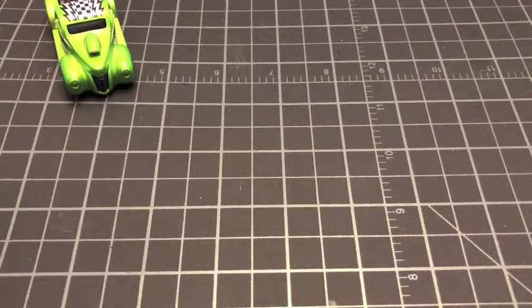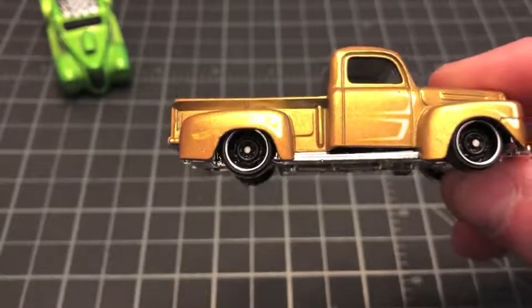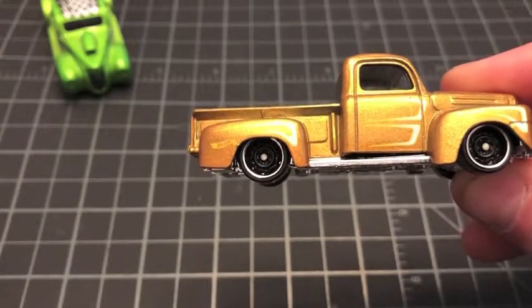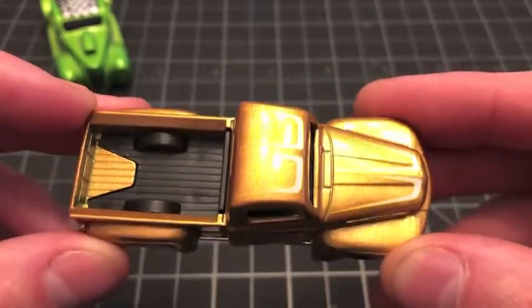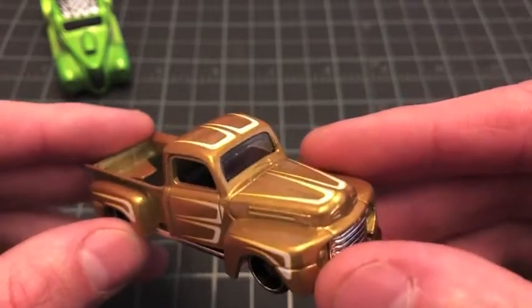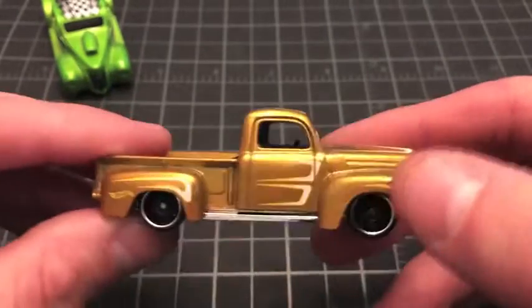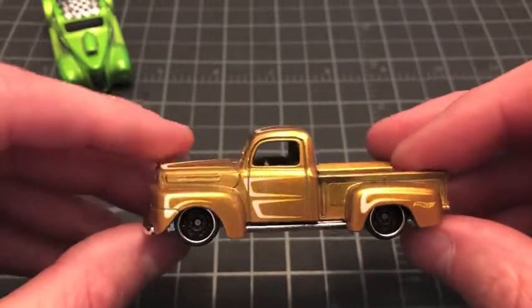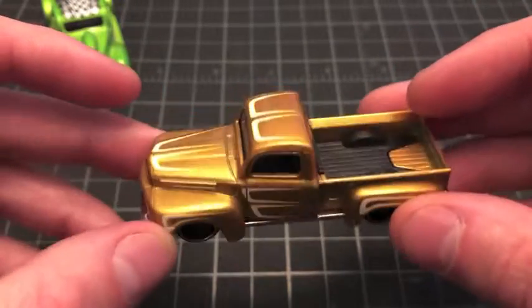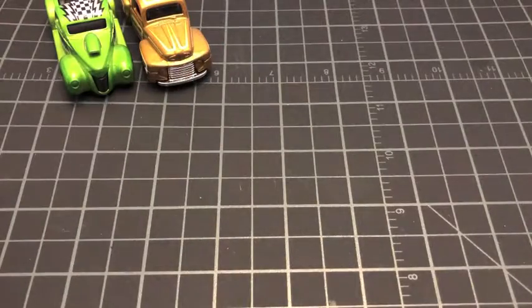I don't usually save card art but I thought it would be cool to maybe cut those out and display a few of them. Here we go — the '49 Ford F1. This gold is off the chain — look at that sparkle! You've got three-side tampos: left, right, hood, and roof. Simple but clean, nothing over the top. I have a few of these trucks down in the display already. If you really like these late '40s trucks, this is one you definitely want to keep an eye out for.